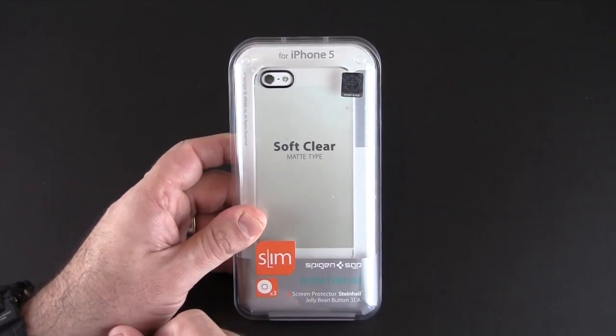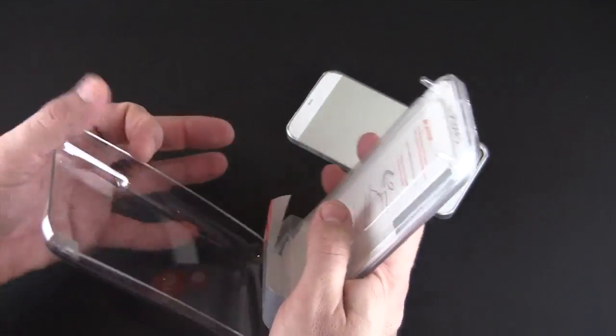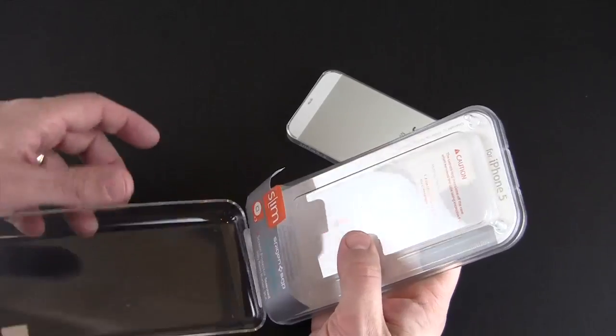Each of these cases sells for $24.99. In addition to the case, you do get a little goodie pack in the back which includes a front screen shield, a microfiber cloth, and a set of three jelly home button stickers.